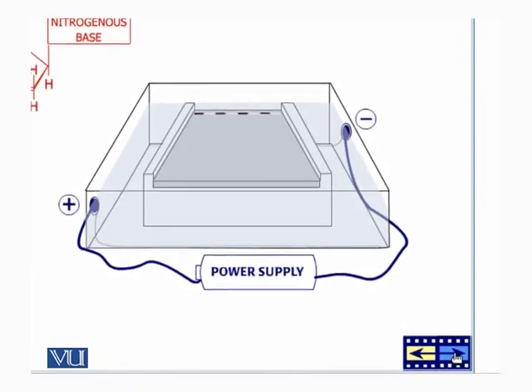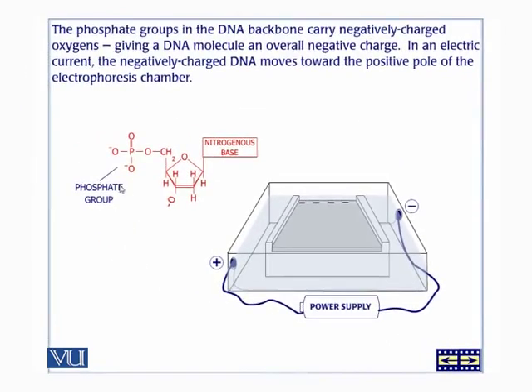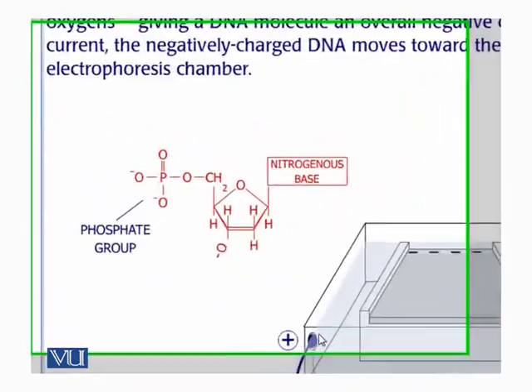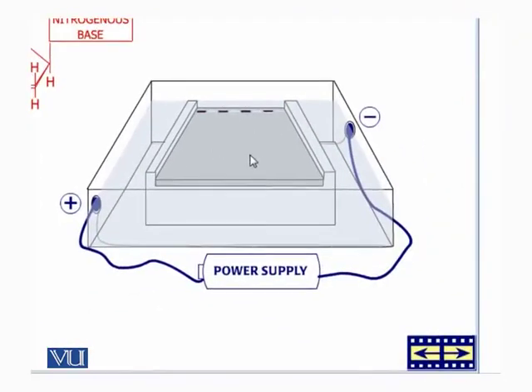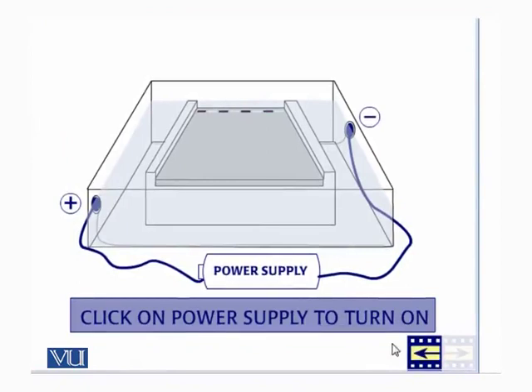DNA is a negatively charged molecule, and it will move towards the positive electrode once the electric current is applied. The region between the well and the far end of the gel is basically the lane in which the DNA molecules will travel. Since the shape of the well is a squished rectangle, that will also be the shape of the band.